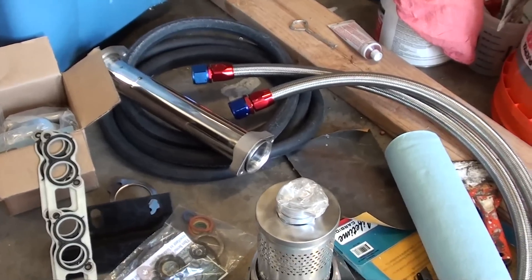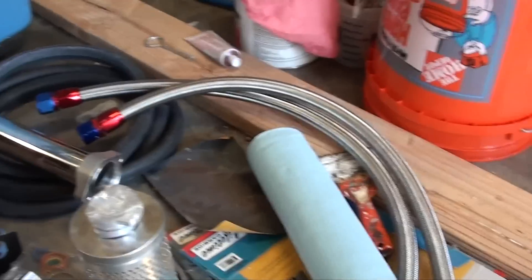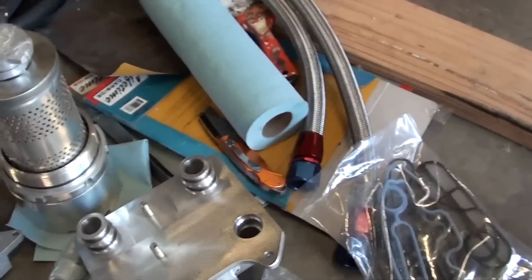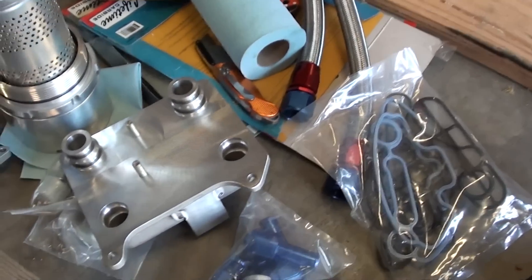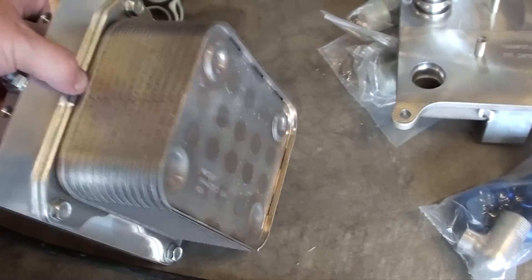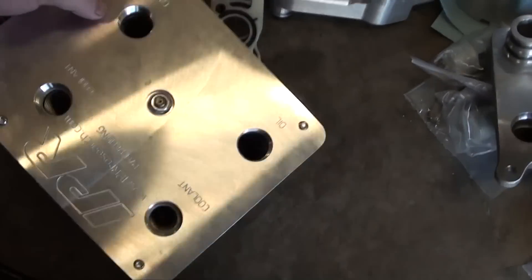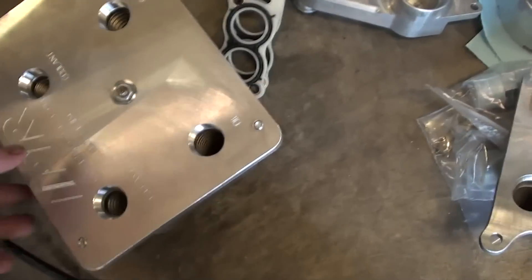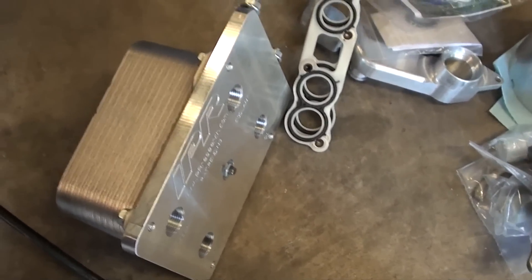Alright, one more quick video here. I got all the parts out and looked at them — everything looks pretty good. One thing I did get is the upgraded oil lines for the remote oil cooler. Vince threw these in for an extra little fee, but these things will never tear up and they look pretty sweet. Here's the OEM oil cooler mounted to IPR's custom plate, and this is what's actually going to sit outside near the battery box on the passenger side. If you ever have to service it, if it ever does clog up — which it shouldn't with these filters — it should be really easy to replace.